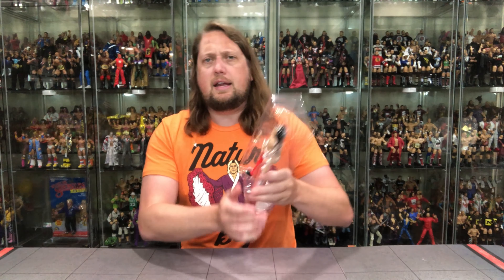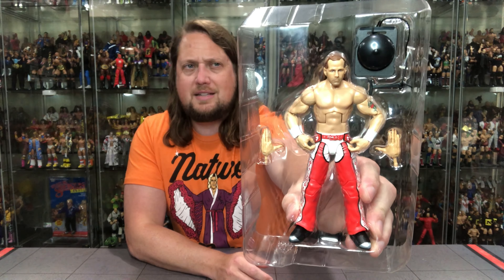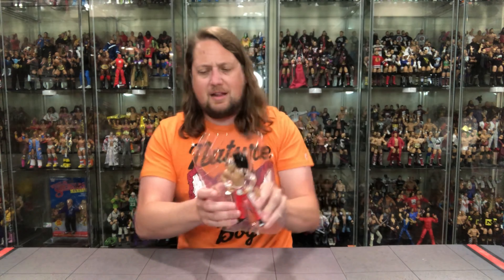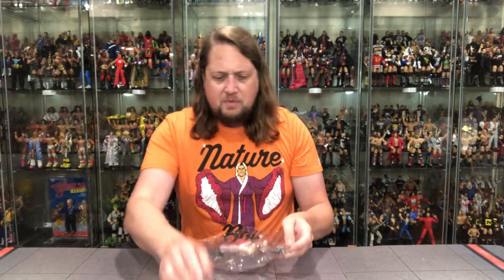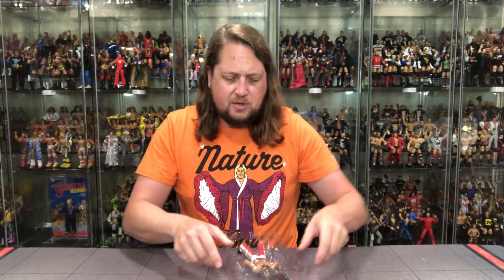And we're back down to the Plastic Prison — an old favorite. There are extra hands and, of course, the ring bell. The ring bell is even locked in — can you believe that? They don't want anybody stealing that ring bell. That's the most valuable of all accessories, I would say.